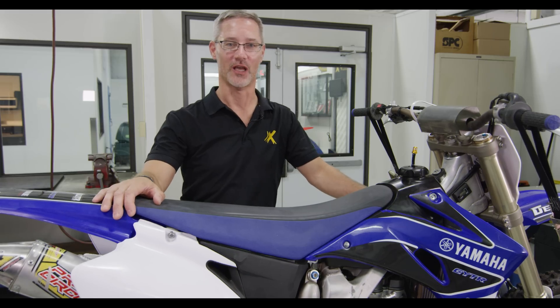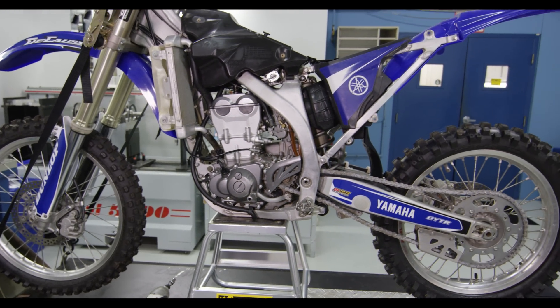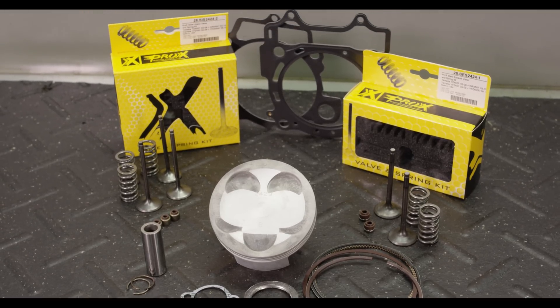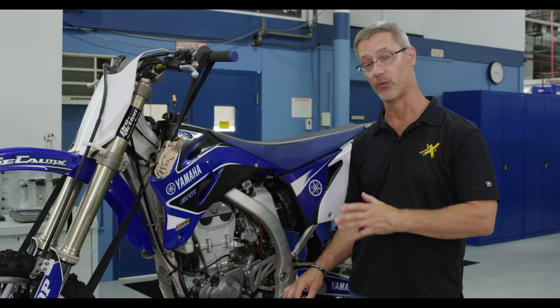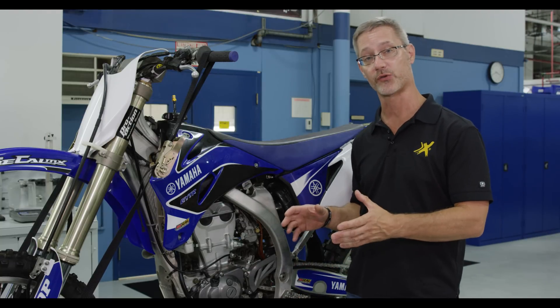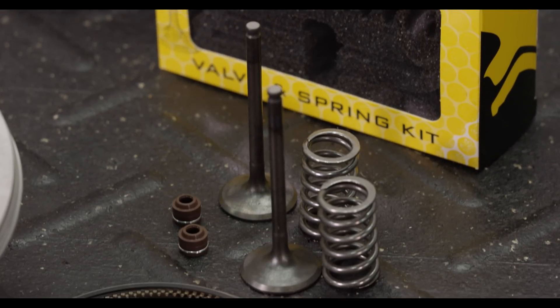We've got a 2006 Yamaha YZ450F that we purchased used, and we're going to go through this vehicle and show you all the Prox products that we have to offer. In this segment with our YZ450, we're going to disassemble the cylinder head and replace the valves with high-quality stainless steel replacement kits from Prox. Let's get started.